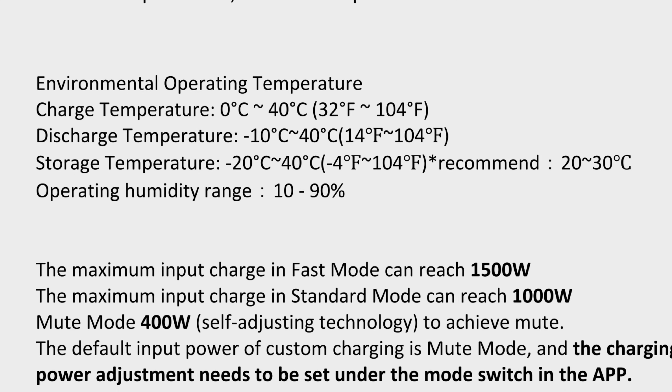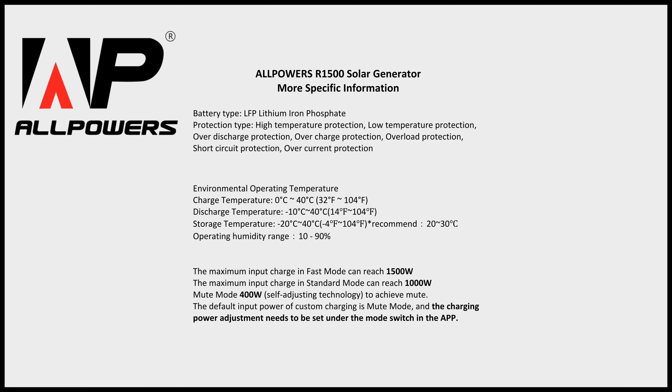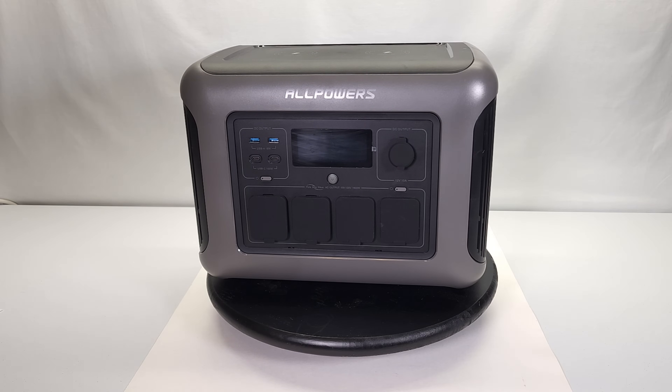When charging this solar generator, there are three different charge levels, and the only way to switch between them is via the app — you can't do it with physical buttons on the device. Fast mode is 1,500 watts of charge input, standard mode is 1,000 watts, and mute mode is 400 watts or self-adjusting, meaning the fans won't need to turn on to keep the unit cool.